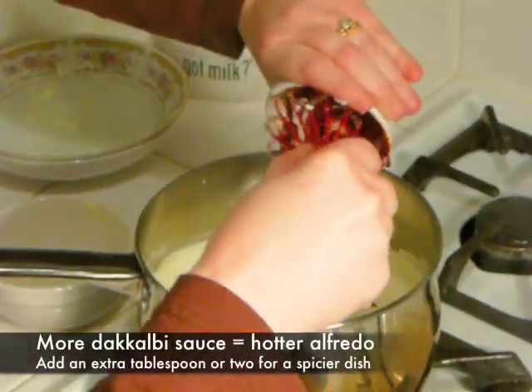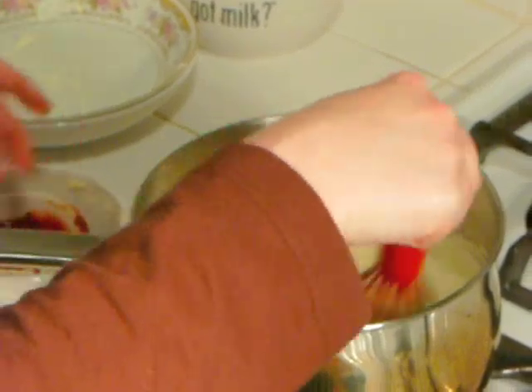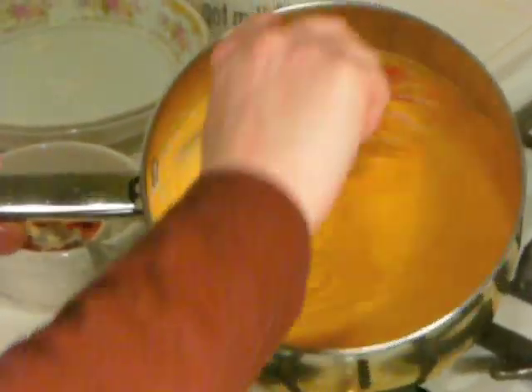The last step is to add two tablespoons of dak-kalbi sauce. If you like your sauce even spicier, just add another tablespoon of dak-kalbi sauce. Whisk it in quickly and your sauce is complete.